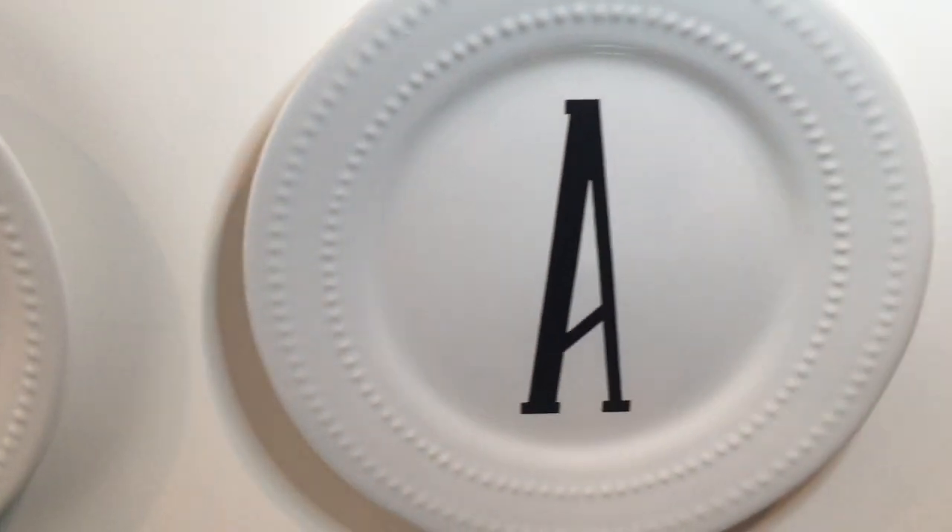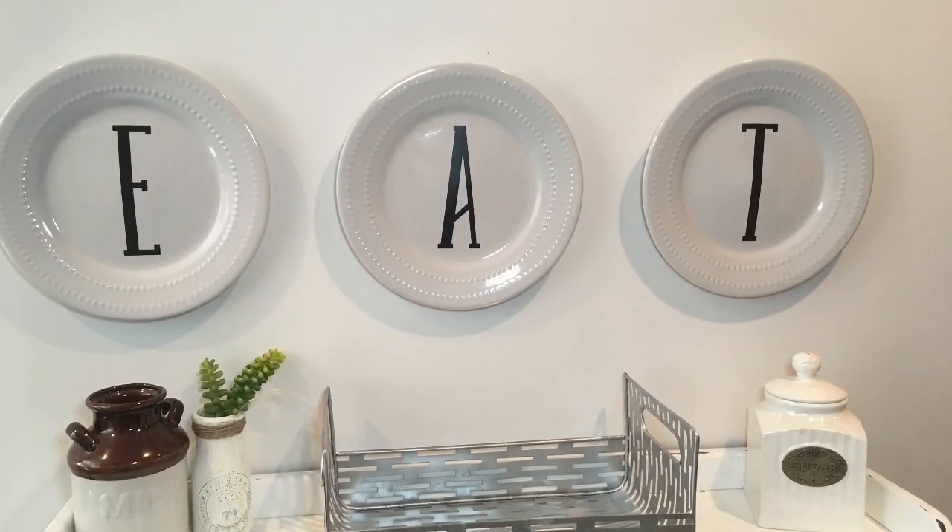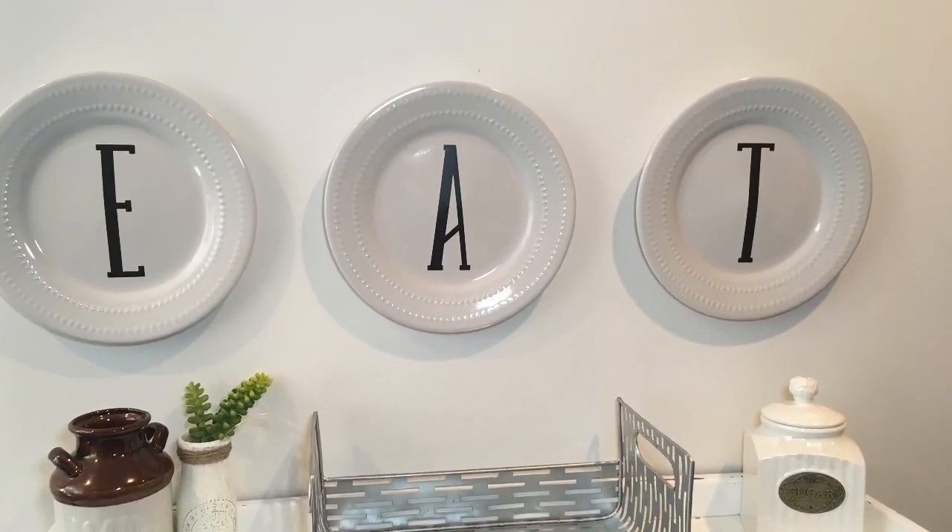I hope you guys enjoyed this really easy Dollar Tree DIY. It's a simple hack to hang your plates, and again if you're interested in the decals, they're in my description bar — you can purchase them on my Etsy shop.